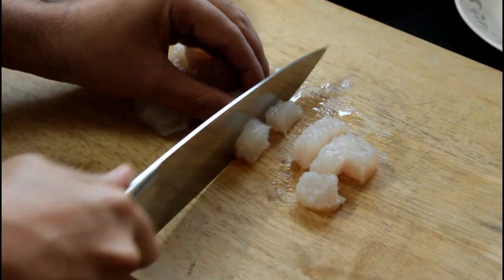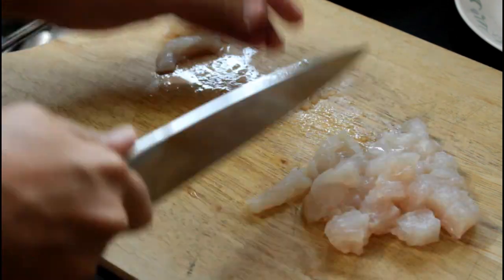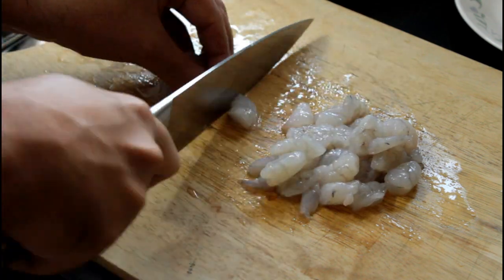For this recipe I'm going to be using some basa fillets and also some prawns, and I'm just going to chop them up into cubes and the prawns into halves. You can use whatever seafood you like — there is no compulsion to use what I've used.